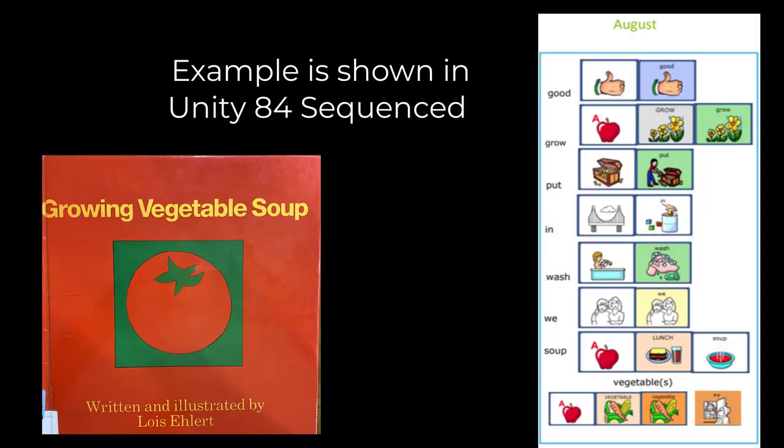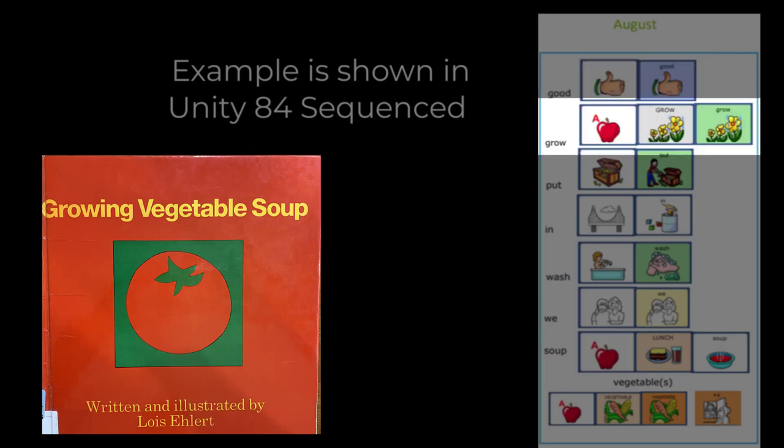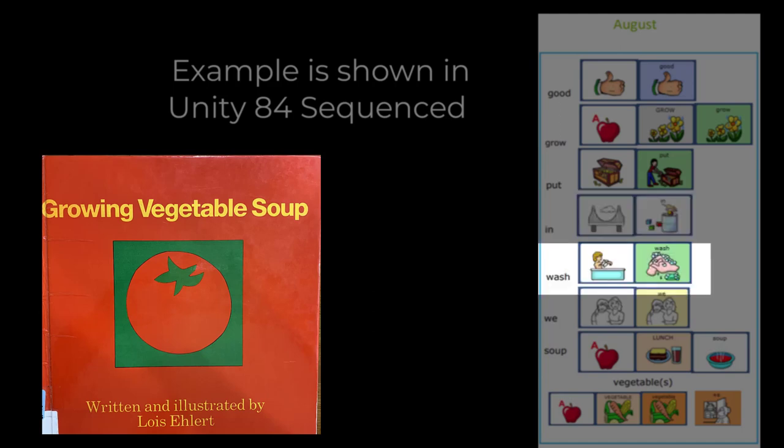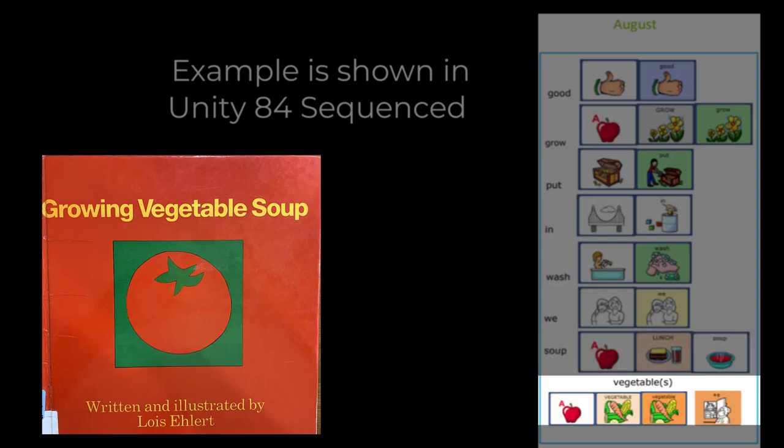Our target words this month are good, grow, put, in, wash, we, soup, and vegetable and vegetables.